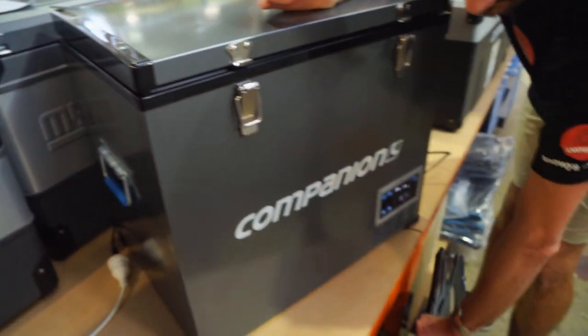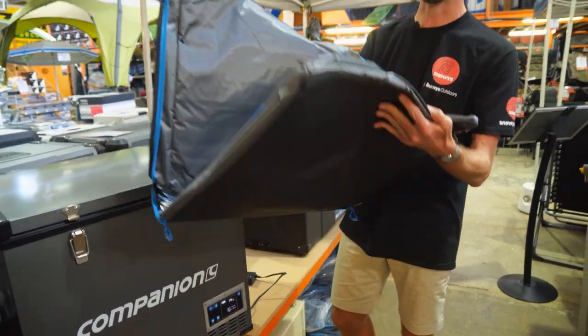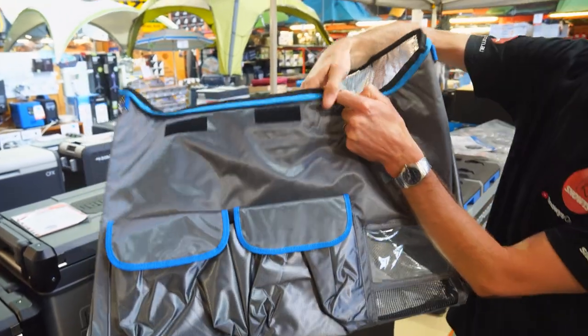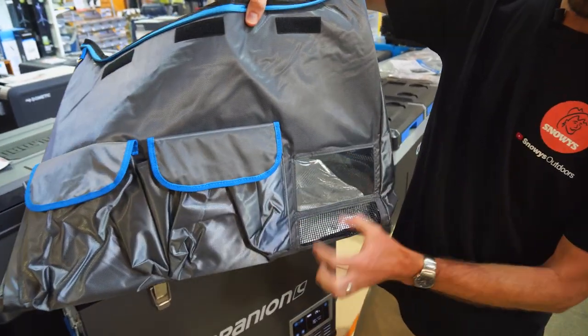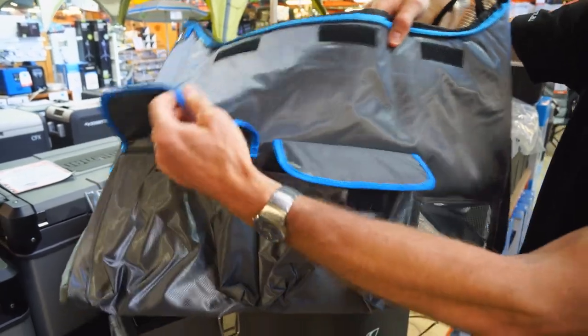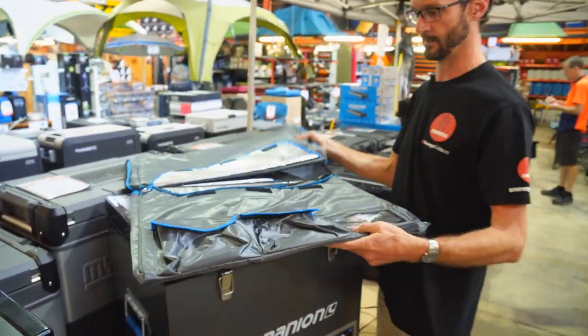You can get a fridge cover that goes with it. You don't need it, but it offers a bit more efficiency and protection to the fridge, plus a little bit more storage. Put your fridge inside here — it's got panels so the compressor can breathe, a clear panel where the control panel sits, and a couple of storage pockets on the front for your cables or whatever you want to store.